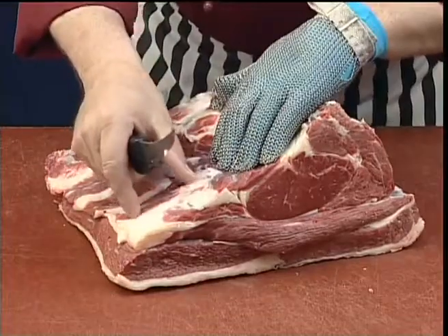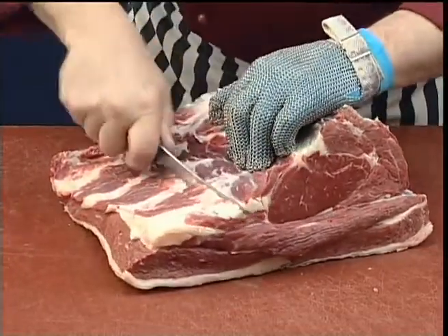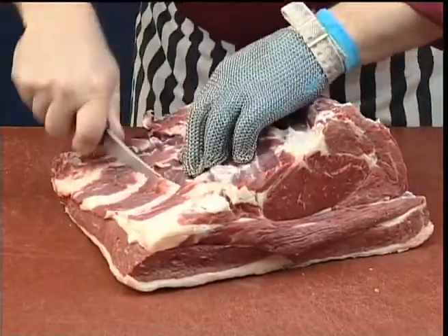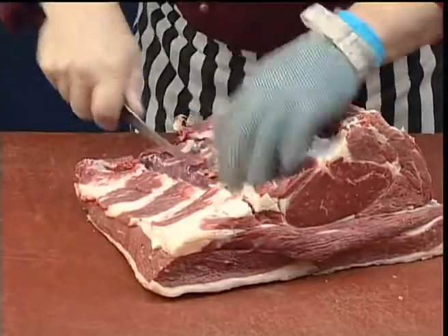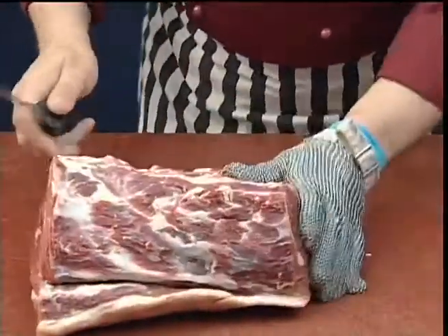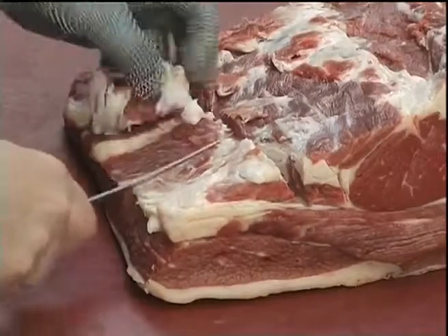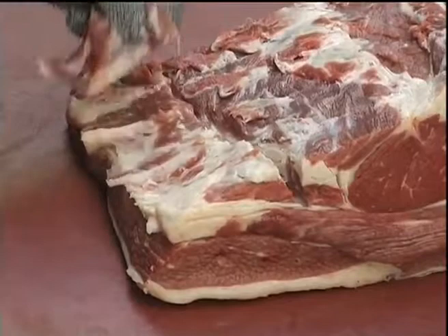Now remove the layer of fat along the chain muscle. Any small pieces of lean muscle can be used later for further processing.